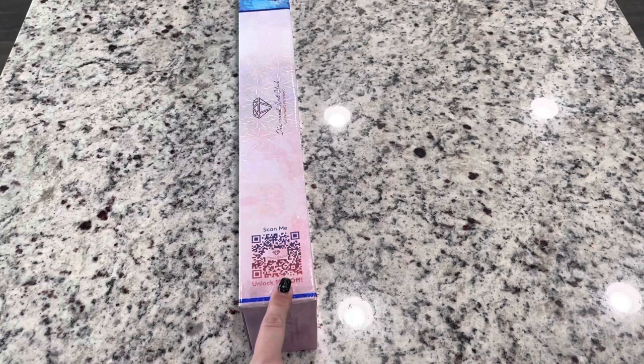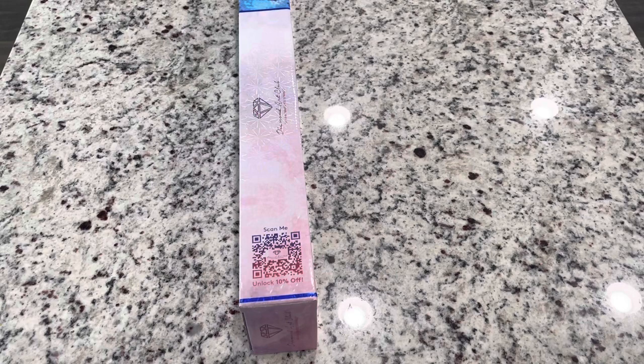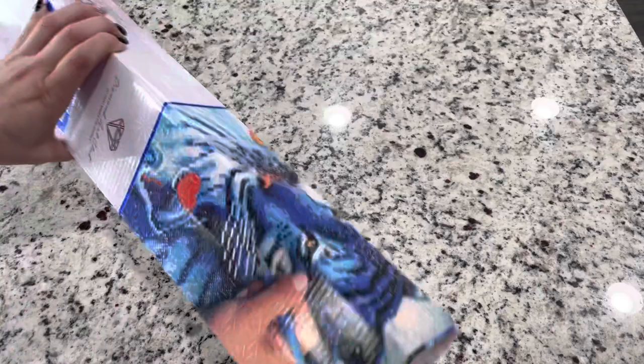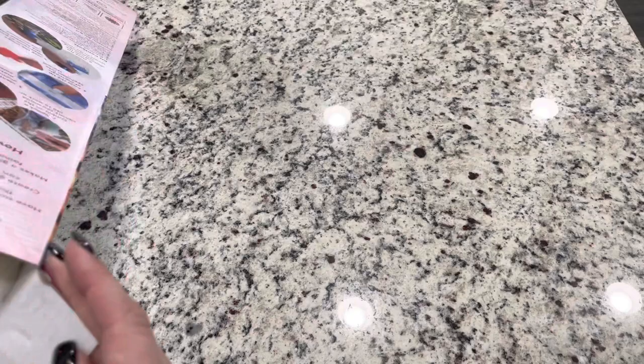On your box you have a 10% off QR code. If it's your first time purchasing, I have an affiliate code which is Emeralds10 for $10 off your first purchase. If you're not a first-time purchaser, there are codes everywhere, so please use one — never pay full price. There's also a 15% off coupon on your packing slip, so make sure to keep that.